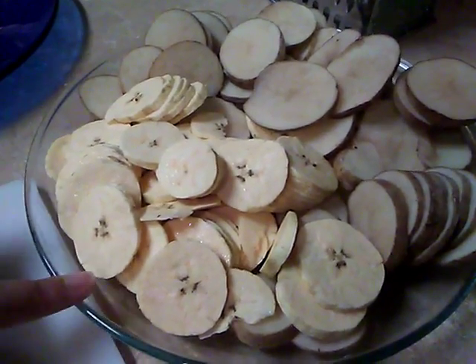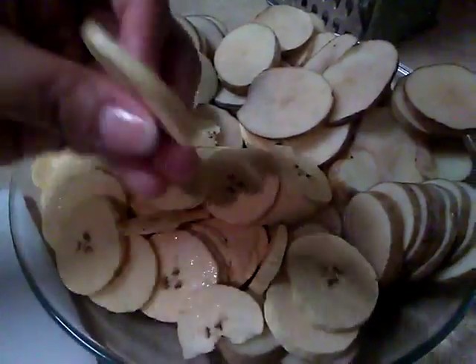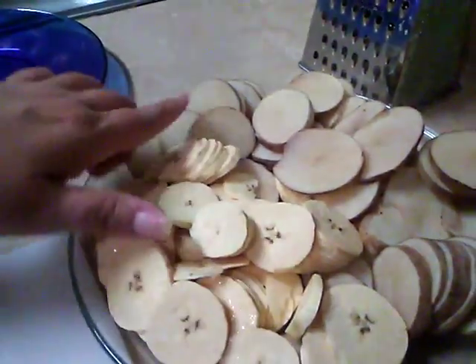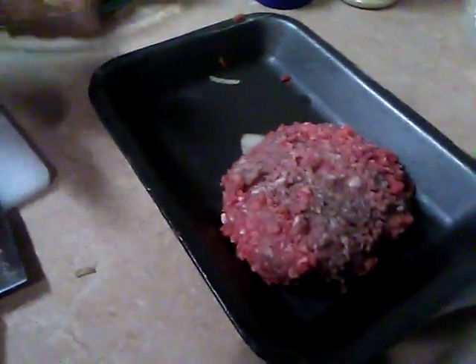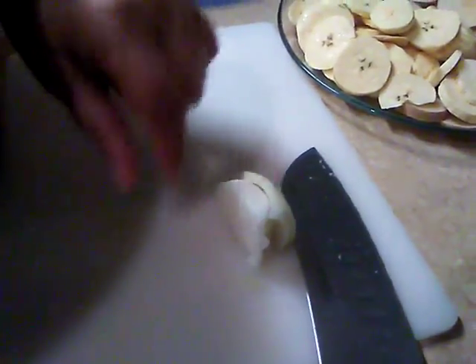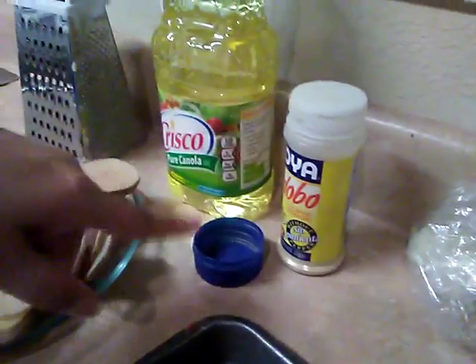One plantain, cut in pieces in the form of chips. Four small potatoes, cut in pieces as well. A pound of ground beef, half an onion — already cut, so I have some here. For the ground beef: a grater, cooking oil, and adobo.